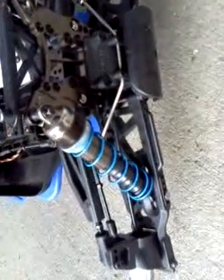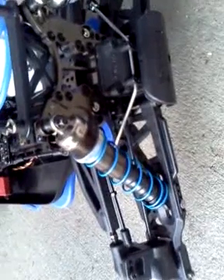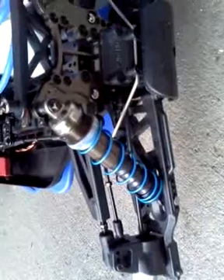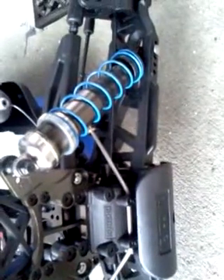New threaded shocks. Basically the same bore and length as the last shocks, but the new threading is way better at the track, especially if you want to get them really precise. With the threads, you don't have to go putting the black spacers in there anymore, so it's a lot better.